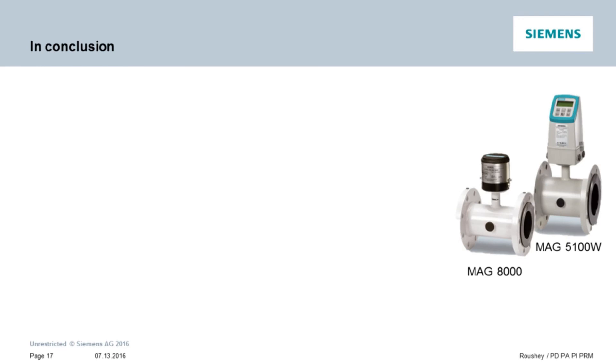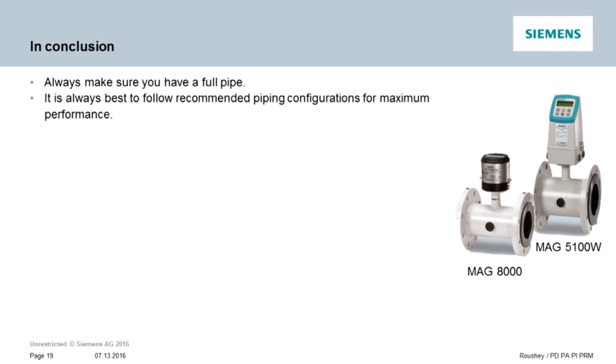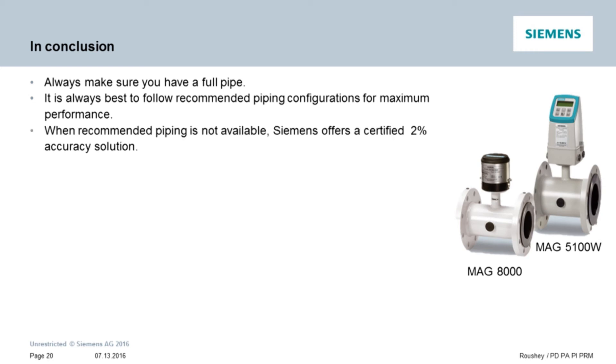In conclusion, the key points to remember are: One, mag meters always require that the pipe be full in order to measure accurately — make sure your installation provides a full pipe condition in the sensor. Two, we always recommend following the ideal installation guidelines set forward by Siemens to assure the best possible performance of your mag flow meter. Three, Siemens has received certification from an independent agency that our MAG 5100W and MAG 8000 sensors can perform at two percent accuracy levels even when zero upstream and/or zero downstream piping conditions exist.